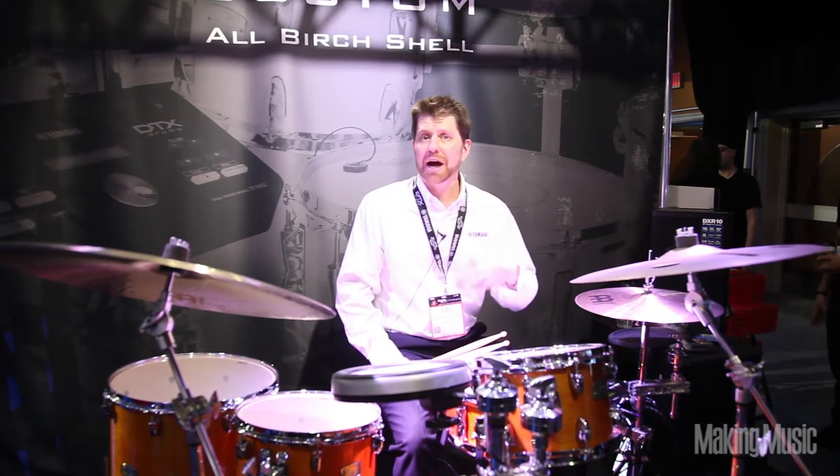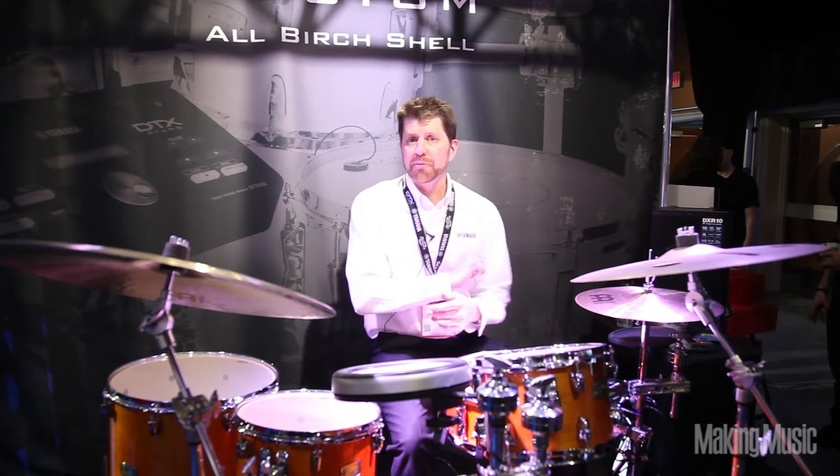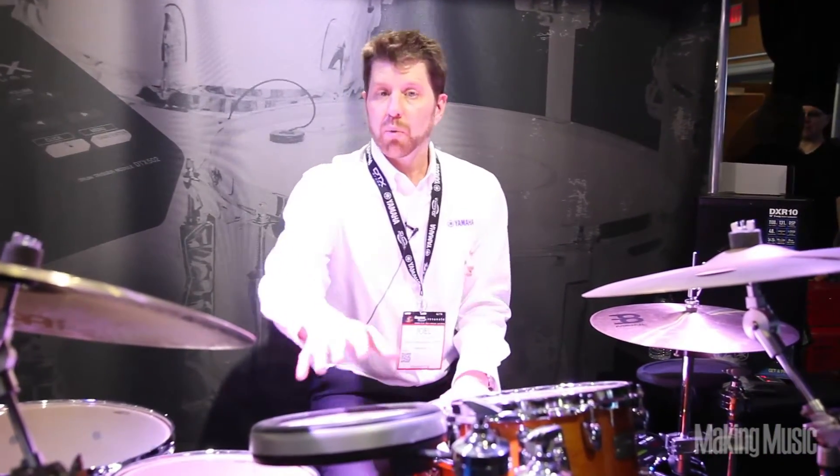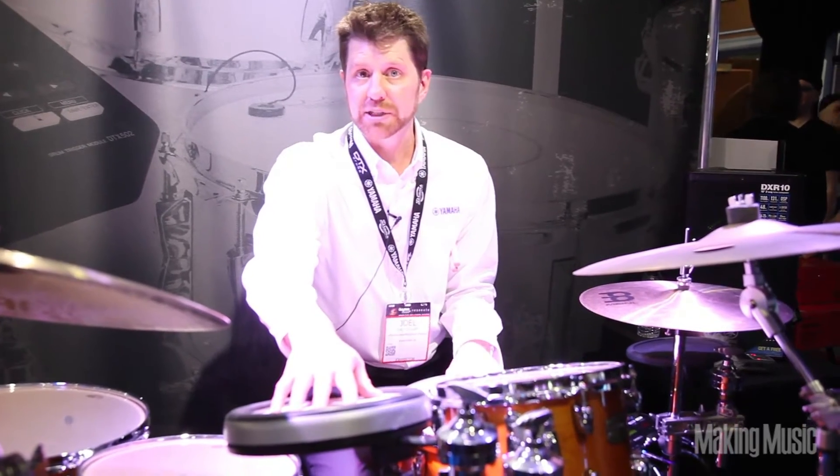Something we're doing at NAMM 2015 is we've packaged a hybrid kit for anybody from a beginning user to an advanced user. These packages include everything that you need — a couple of triggers, two triggers for a snare and a kick, and one or two pads depending on which package you choose.